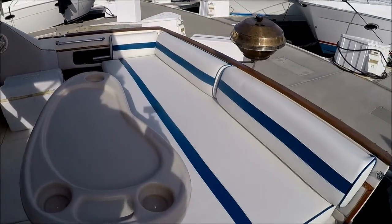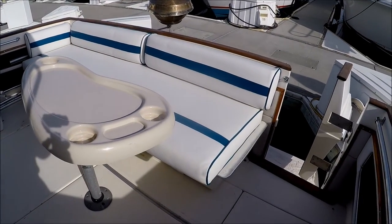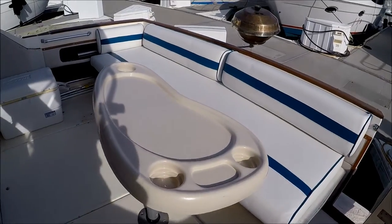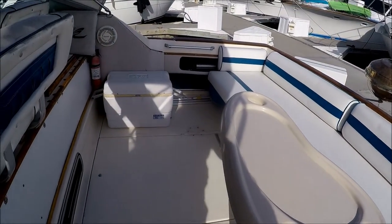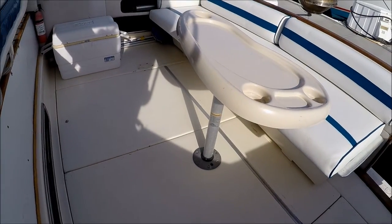This Sea Ray features a large removable transom bench seat with storage underneath, new upholstery, lots of gunnel storage, and in-deck tables right here.